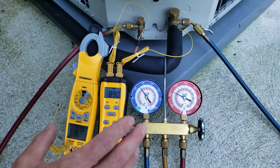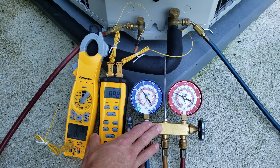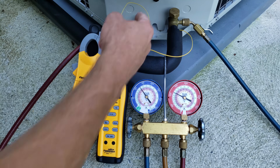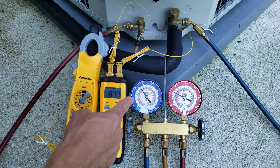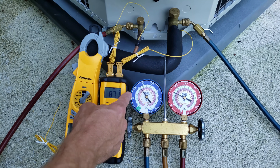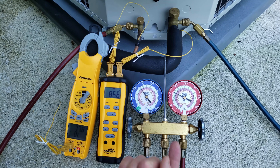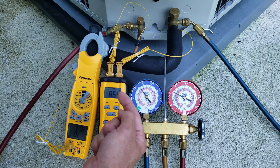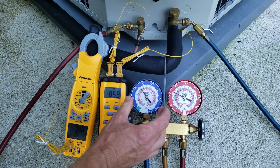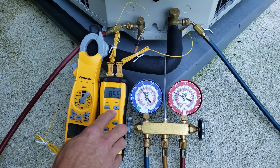We have to let this system run for 15 minutes. After that, we're going to see what our superheat is by checking the temperature on the vapor line, and we'll take that temperature minus the saturated temperature found on our gauge. We take a pressure reading and bring it into the R410A saturated temperature at the middle of the evaporator coil inside — we're converting pressure to saturated temperature, and this gauge set kind of does it for us.